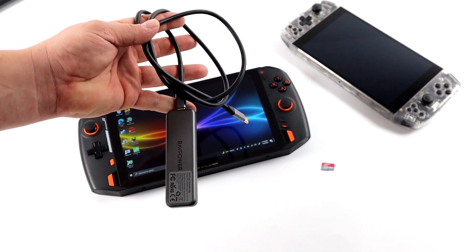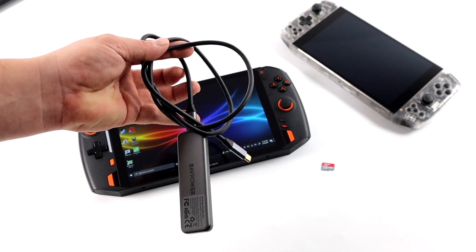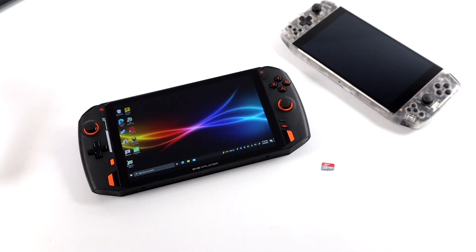Another option you have is an external drive. This is an external USB-C M.2 drive — it's pretty quick, and this is actually what I've been using on all of my PCs for my Steam library for about the past year. What I want to do is show you how to set up a micro SD card with Steam, which also works with a different external hard drive. It's actually pretty easy, and then we'll get right into some testing.